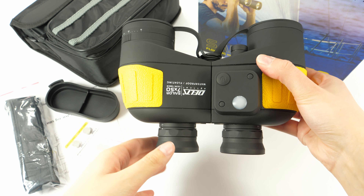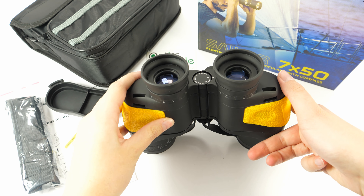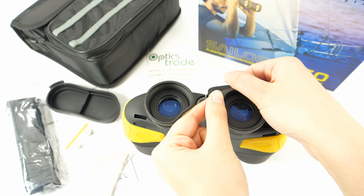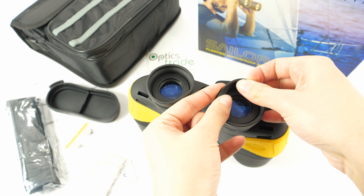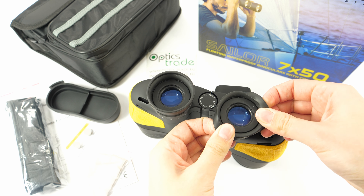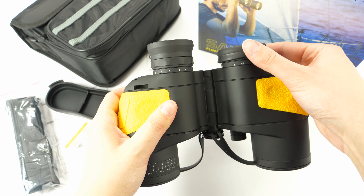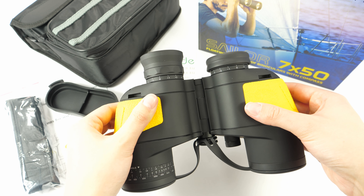The eye cups on these binoculars are rubberized. They offer three positions as they can be folded down — one middle position and then the lowest position, which requires folding them more strongly. So they are perfect for users with eyeglasses.